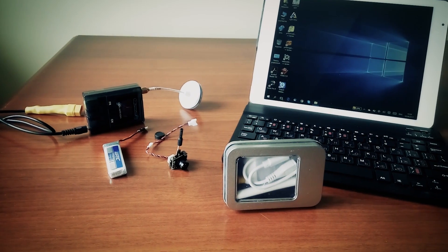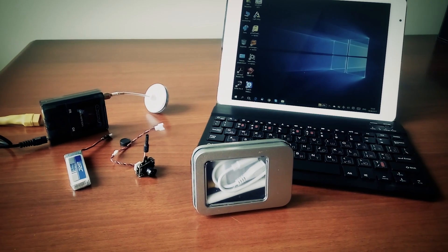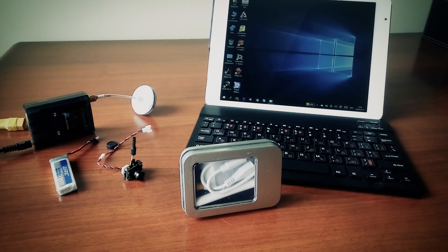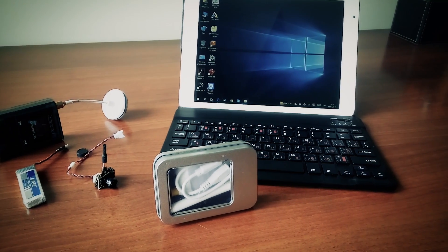Hi, another interesting gadget today. 5.7 GHz 150 channels OTG video receiver for FPV. I wanted to review such a device for a long time and here it is.